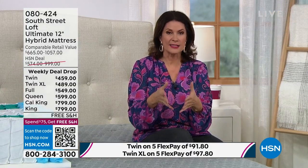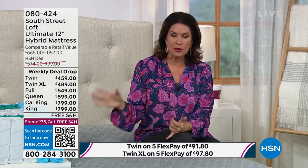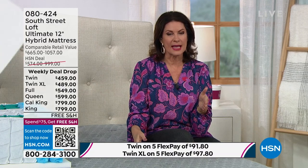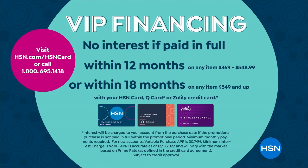Supportive edge and reduced motion transfer — your cat, dog, or spouse getting up in the middle of the night won't disturb you. South Street Loft is one of HSN's in-house proprietary brands, so we can bring you the latest and greatest technology equal to or better than the most expensive mattresses — at incredible value. You're not paying for marketing or the big name. That's how you get such an incredible deal.